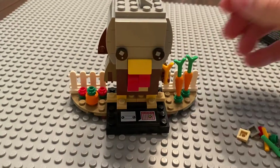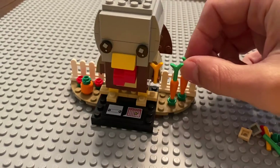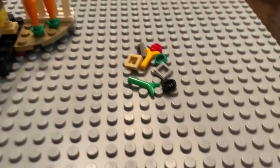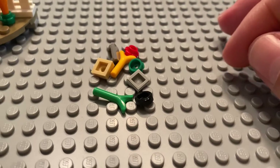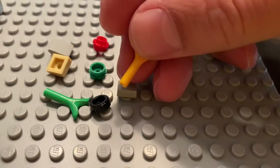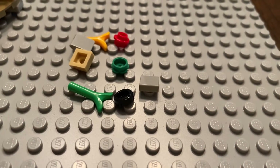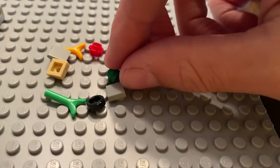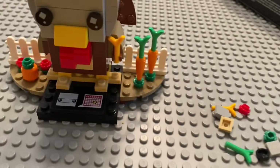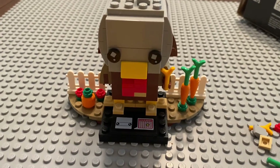I'd say it's an A, though maybe I'm not doing a great job articulating why I like it. Even the spare pieces are a nice bonus — they're pretty useful pieces. I may not know exactly what the piece in the turkey's hand is, but it's a nice piece to have, same with the green one, the red flower, and the green leaves piece. So as a whole, I'm giving it an A.